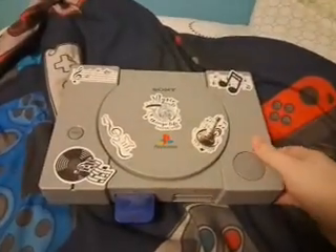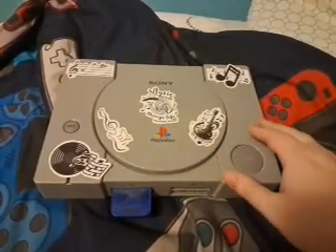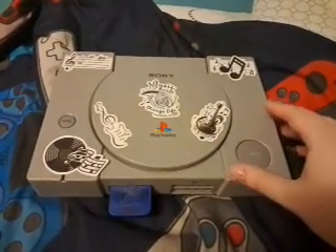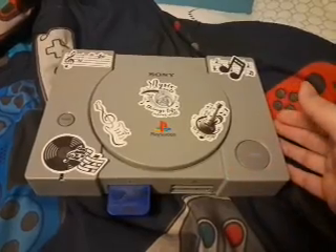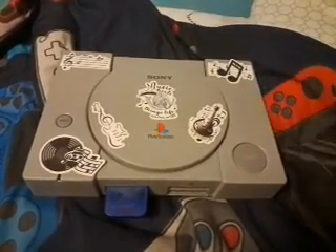What's up guys, it is Pizza Master Night here back with a brand new video. I just wanted to show — yesterday I customized another one of my PS1s. I didn't get to actually film it yesterday because I wasn't feeling well, so I just didn't feel like making the video.